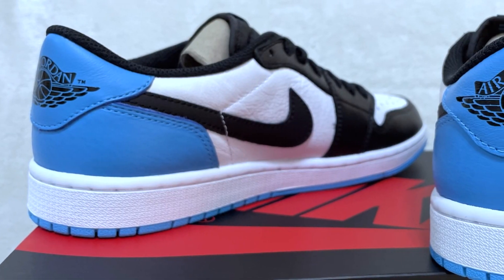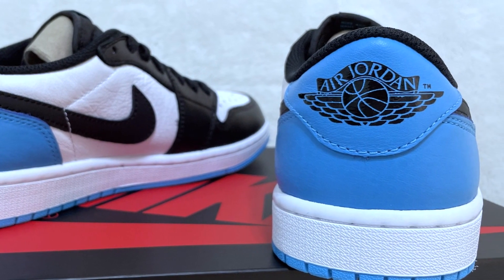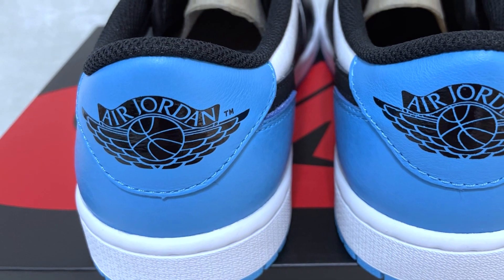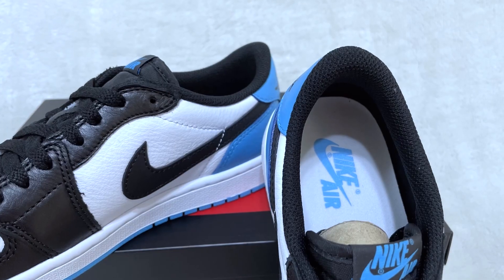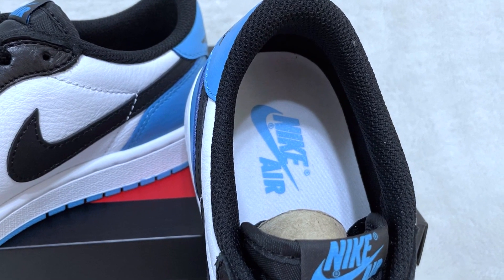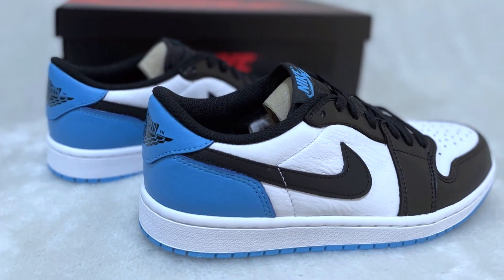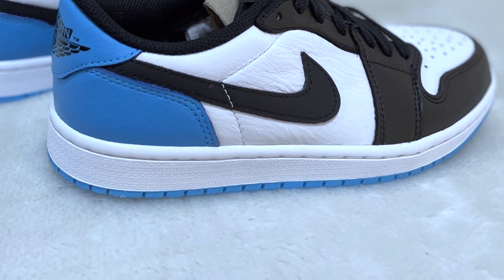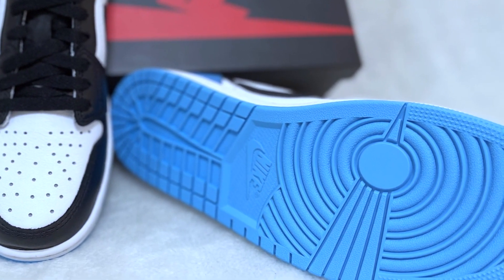At the back you'll see the powder blue heel with the Jordan wings logo stamped on top, which is one of my favorite details of the shoe. Inside, we have a soft black mesh sock liner and a white insole with a powder blue Nike Air logo. At the bottom, this pair has a white midsole and a powder blue outsole with a Nike Air logo in the middle.